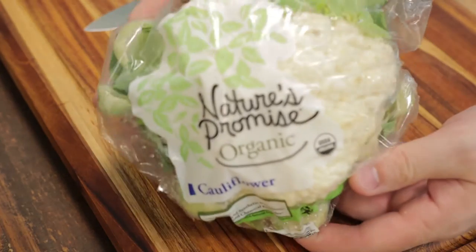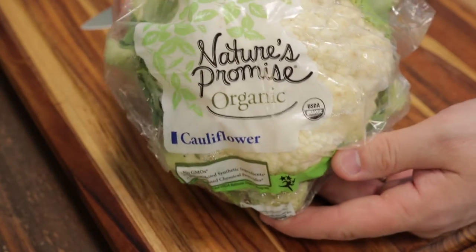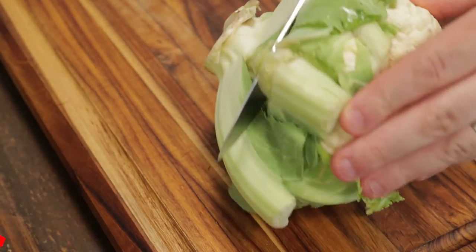I get a lot of questions asking what to mix cauliflower with for baby food. I'm going to show you today how I like to make it for my little one.